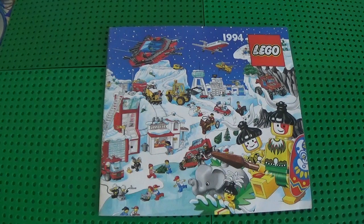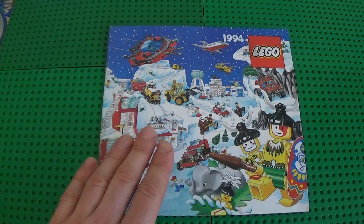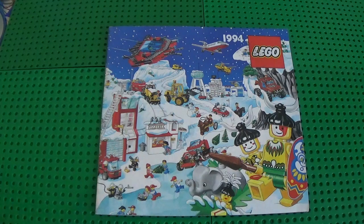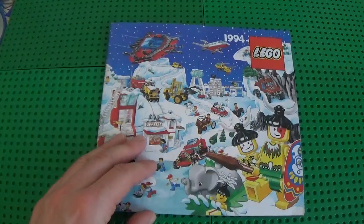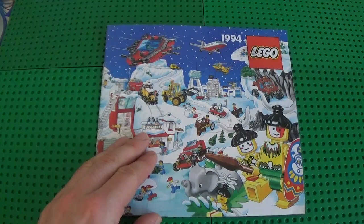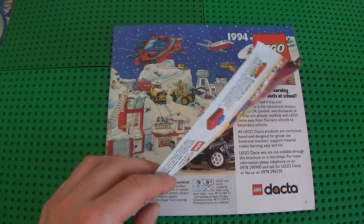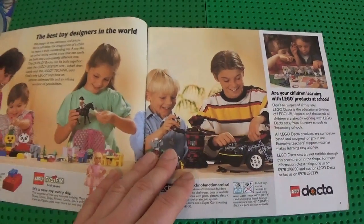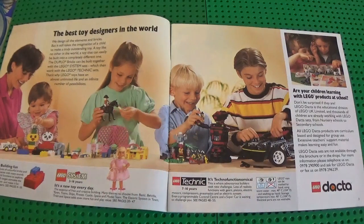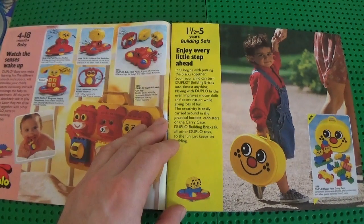Hi guys, how are you? What I would like to do with you today is just go through the 1994 LEGO catalog, as you can see here. This is the Christmas version, but the difference between this one and the regular one is just the front cover itself — the pages inside are all the same. I'm gonna try to keep this video shorter than 20 minutes, going very fast on some pages. Feel free to pause the video if something interests you.